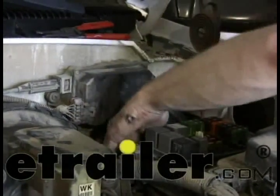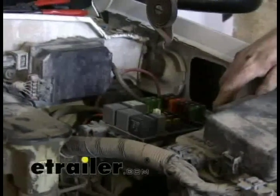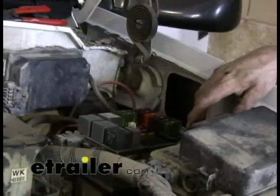We can just tuck that out of our way, maybe zip tie it later. The next part we have to do is run our power wires to the brake controller. The easiest way to do it, honestly, is just to go straight to the battery. You don't have to worry about any other necessary connections.